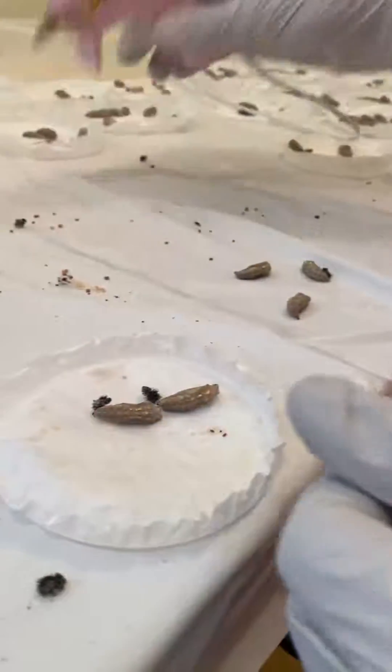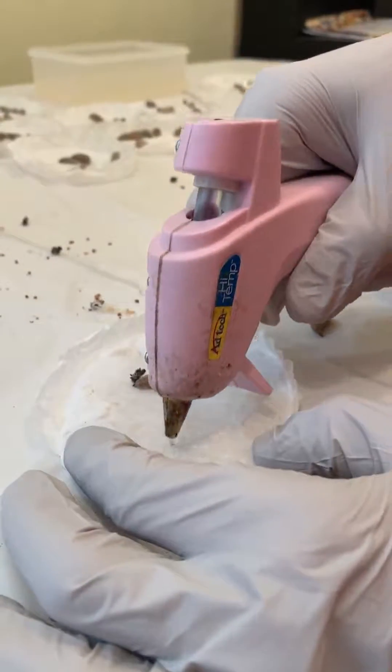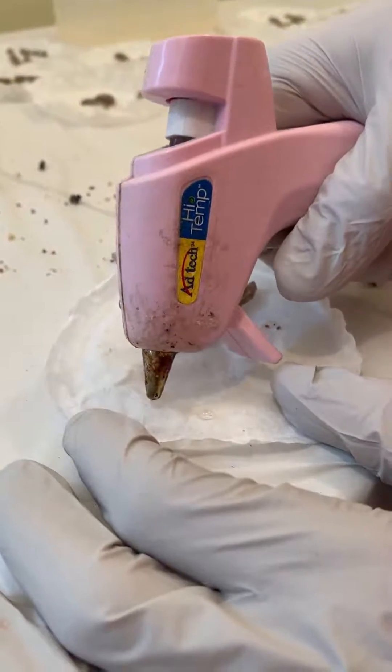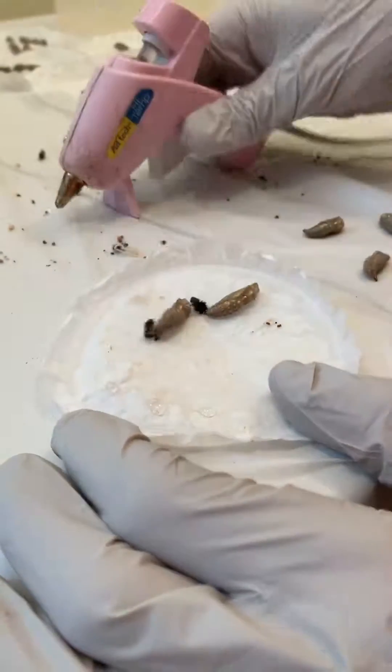Now, when you are ready, get a hot glue gun. Make sure that it's nice and hot and you're just going to do a few little tiny dabs. You don't need that much — you can see how little I'm doing here. That's even too much. Just hardly more than a pinprick.